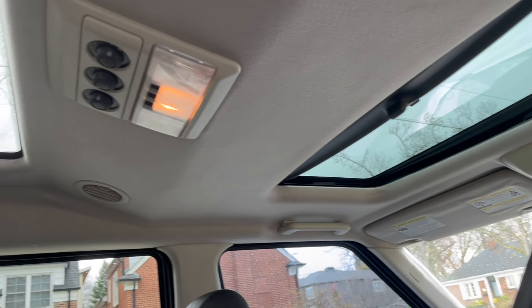Before you do any work underneath the car, you want to lift up the fuse box and pull the third fuse so your Land Rover doesn't try and kill you when you're underneath it. There is so much play in this thing - no wonder it was clunky.